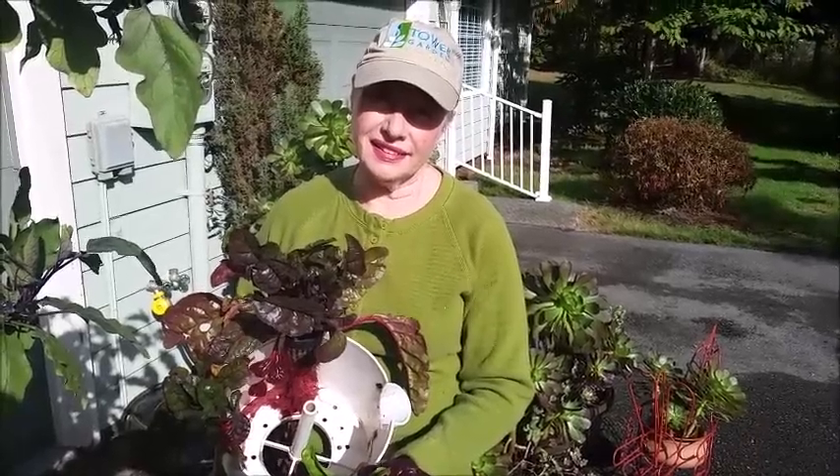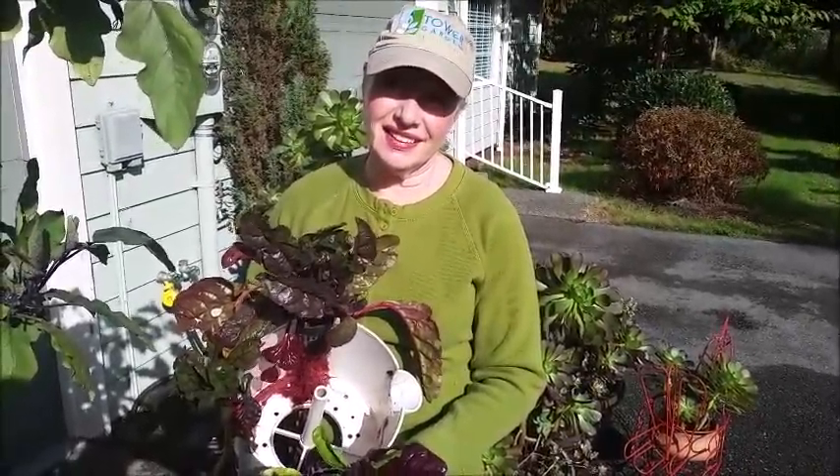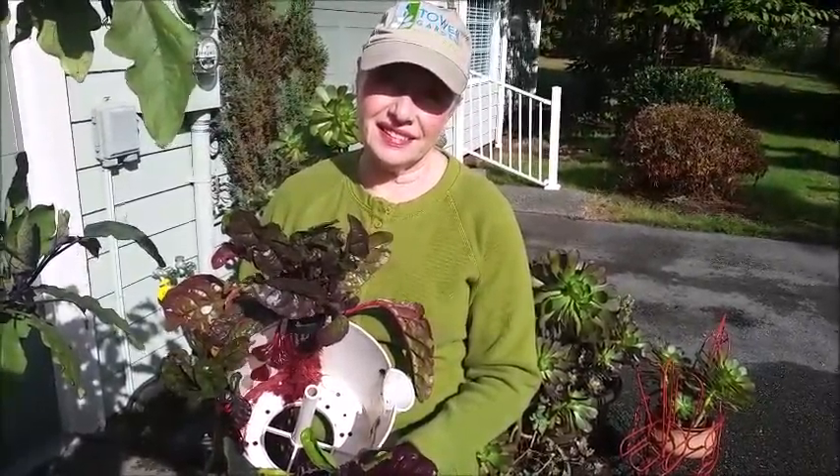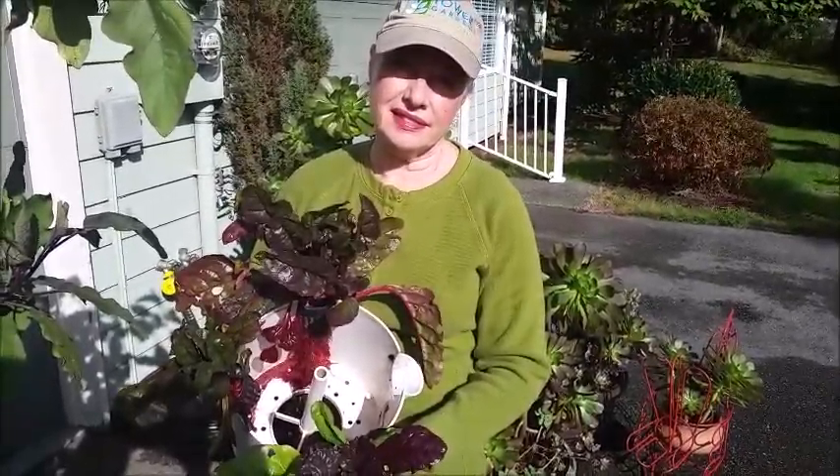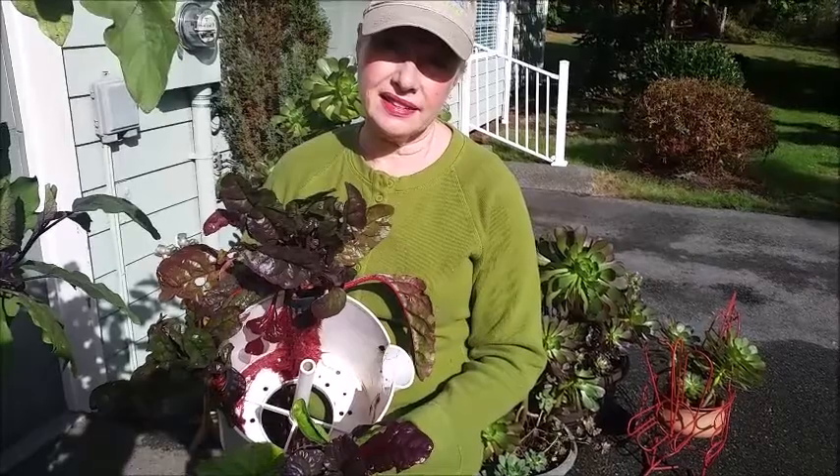Hi everybody, it's Bob the Tower Garden Guy. Today Linda and I are getting our tower gardens ready for moving inside to produce vegetables when all went along.